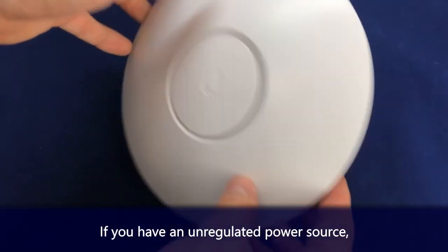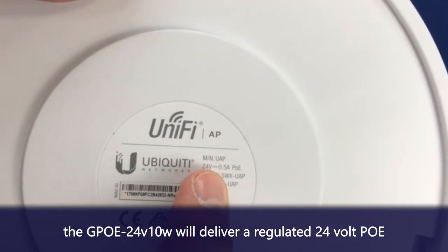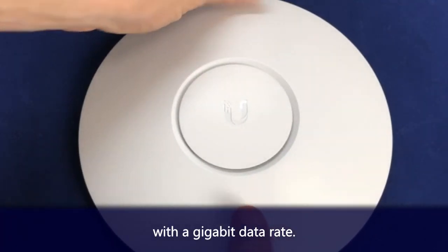If you have an unregulated power source, the GPOE24V10W will deliver a regulated 24-volt passive PoE with a gigabit data rate.